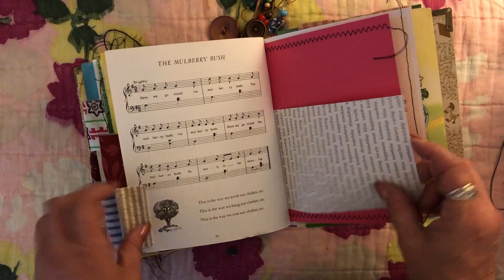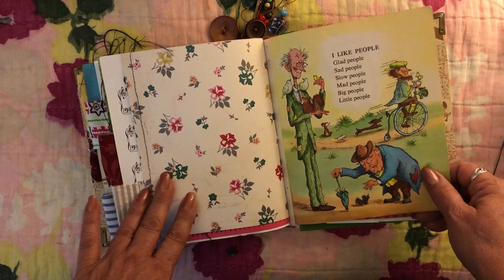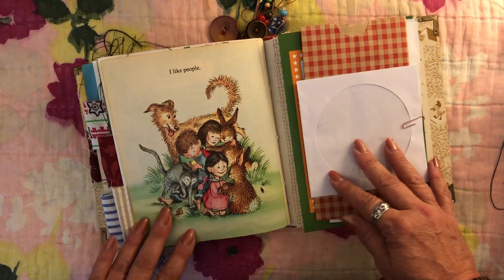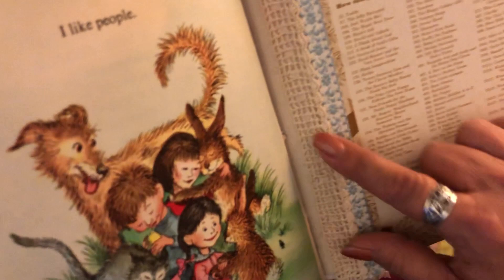Another one of those little recipe pages I stitched on. The last page is about 'I like people - glad people, sad people, slow people, mad people, big people, little people, I like people.' I thought it was really cute. Then there are some extra little goodies, and on the front and the back I did some more vintage lace because I thought it was so pretty in here - there's vintage lace and a vintage ribbon on the front and back cover.